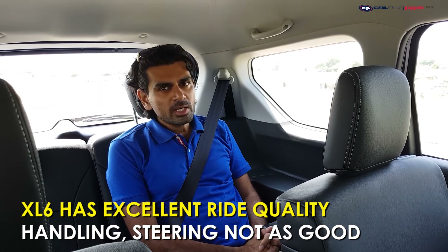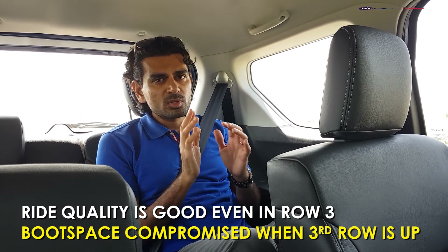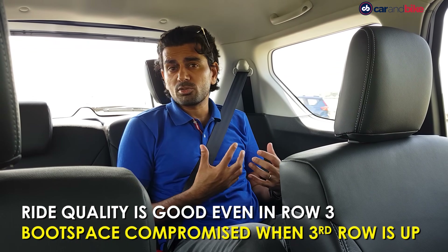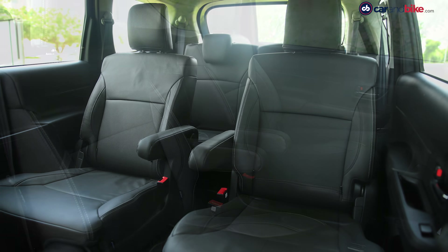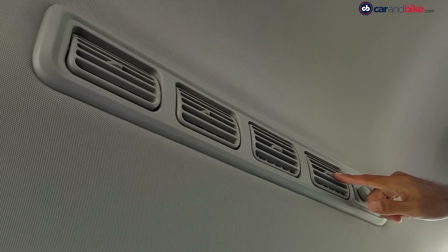Ride quality is something that impressed us even on the Ertiga, and it's mechanically similar here, which means you get good ride quality here too. There has been a little tweaking of the suspension and that does show — in terms of comfort you find the car is really nice to sit in both in the second and third row. Maruti also says it's bolstered the seats extra on the XL6, though honestly I don't pick up on that — it could have been a little more plump. In terms of space and legroom, this is pretty much on par with the Innova Crysta. The only thing you don't get is the extra luggage room that the third row won't give you, which the Innova Crysta still does. Air conditioning is fairly efficient with the roof-mounted vents servicing both the second and third row.